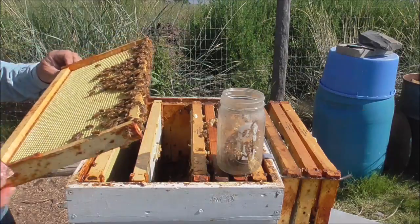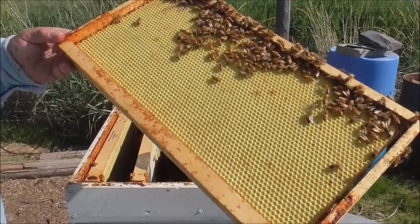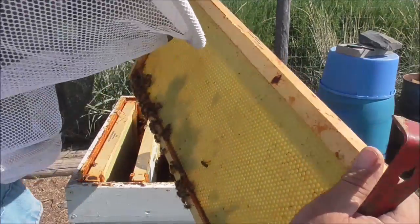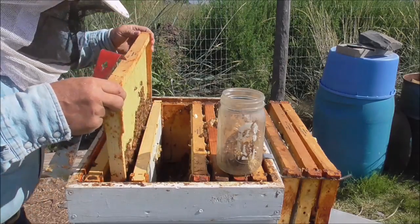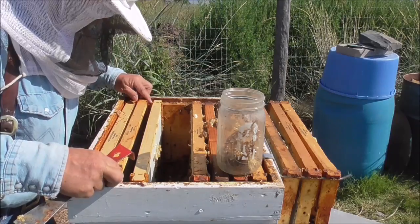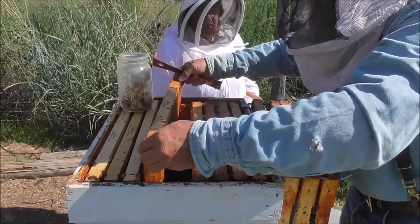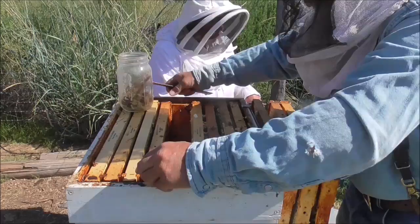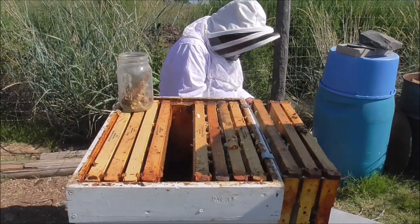Okay, so these frames, they haven't done anything with them. This is that plastic foundation. It looks like honeycomb, but it's not. They haven't started to build on this. These last two don't have anything on them. They're going to swap them out so that they have a little more room to keep going. Probably won't take the honey until fall — make sure they don't need it.